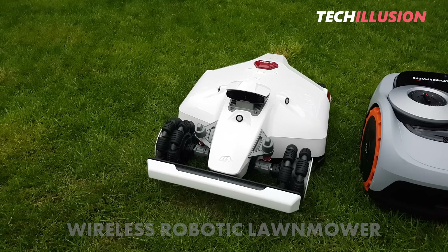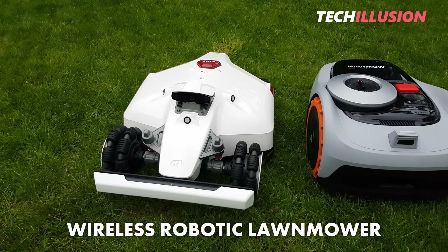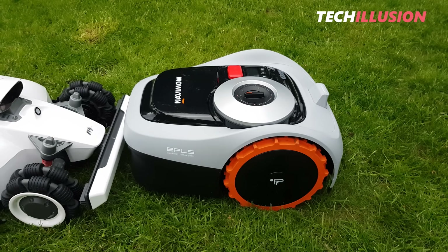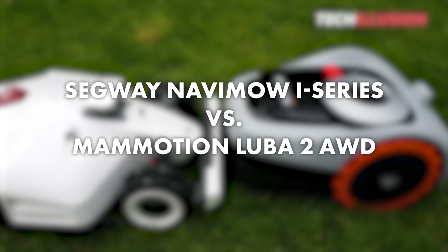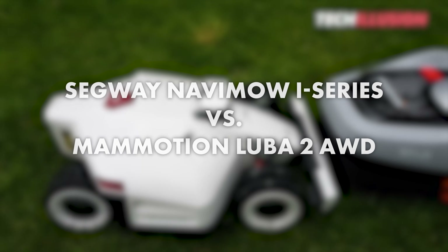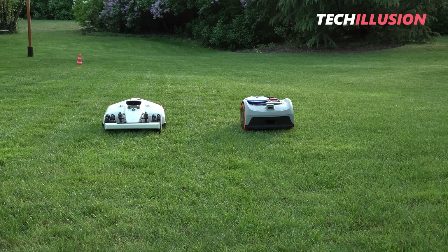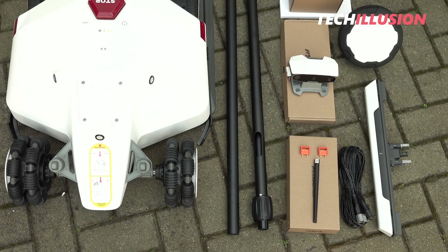There are many wireless robotic lawnmowers nowadays, but not all of them work as one would really wish. These two, however, do. In today's video, I have a comparison test of what I believe to be the two best GPS robots currently available: the new Segway Navamow I series versus the well-known Luba 2 AWD from Mammotion. What do both devices offer in comparison, how do they perform in practice, and which mower robot is suitable for your garden? We'll thoroughly explore these questions today.